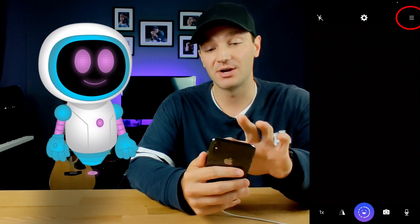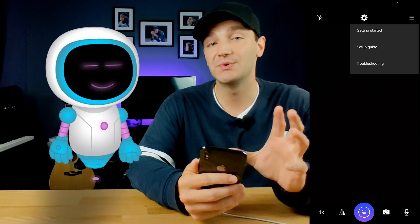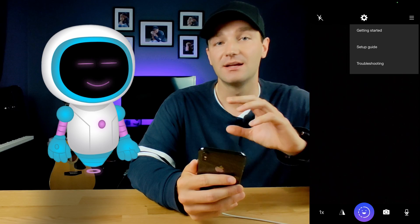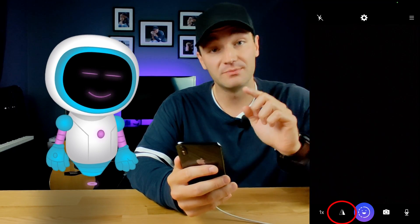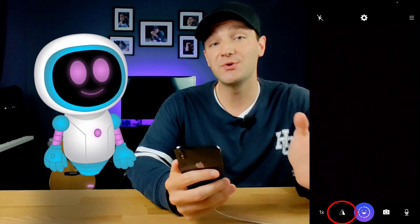At the top right, you'll have a menu icon. If you click on that, you'll have access to all the quick-start troubleshooting options to refresh your memory on how the app works. This button here also gives you the ability to mirror your image — if you want to do that, just tap it.